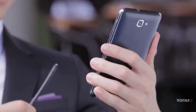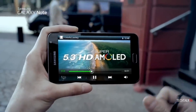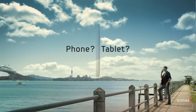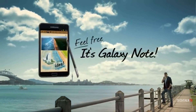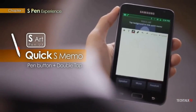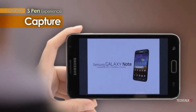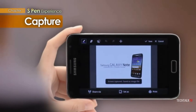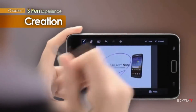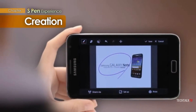The first time we saw an S Pen was back in the summer of 2011 when Samsung surprised a lot of people by launching what was then considered a massive 5.3-inch smartphone — the original Galaxy Note, the product largely credited with kickstarting the phablet market. The S Pen on the original Note could detect 256 pressure points and could only be used for basic stuff such as navigating the device, grabbing screenshots using the built-in hardware button located on the top, and basic scribbling.